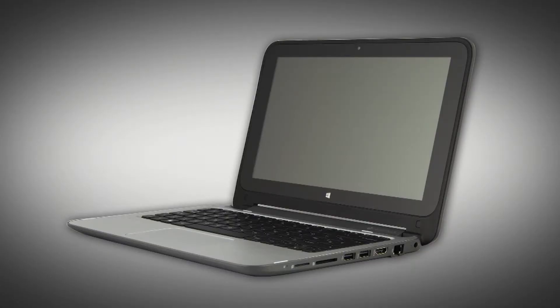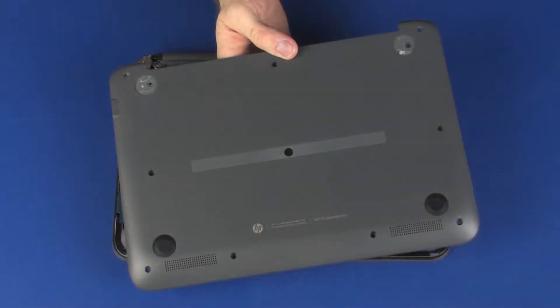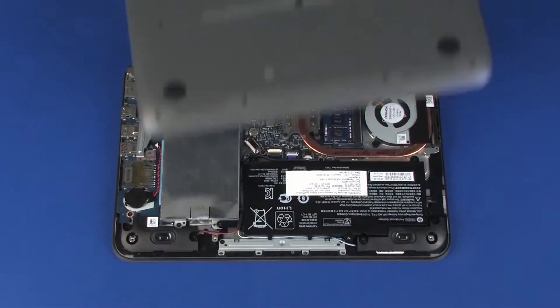The following video depicts a specific configuration of the notebook. The same removal and replacement procedures apply to all configurations of the notebook. Before you begin, remove the base enclosure.